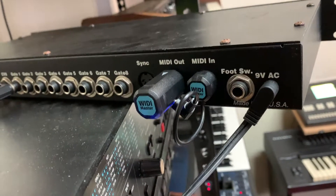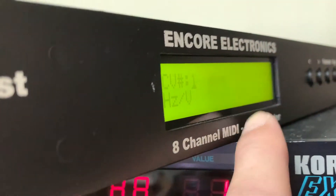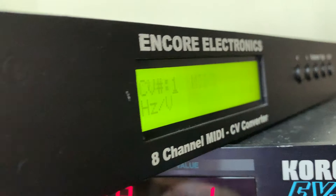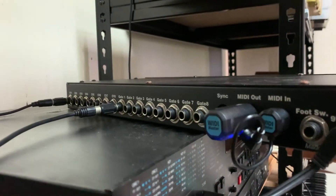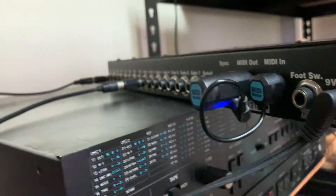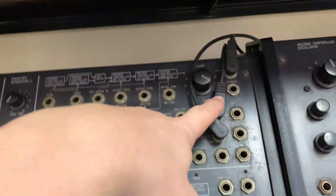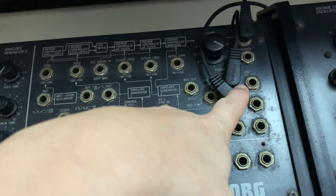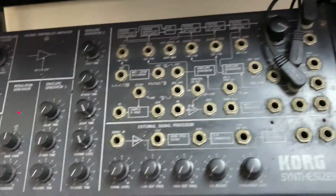This is called the Expressionist — it's by Encore Electronics. It's an 8-channel MIDI to CV converter. I've connected this to one of the channels — the CV and gate — so CV1 and Gate 1 go out to my MS20. Over here is the output: the trigger in as well as the control voltage in.